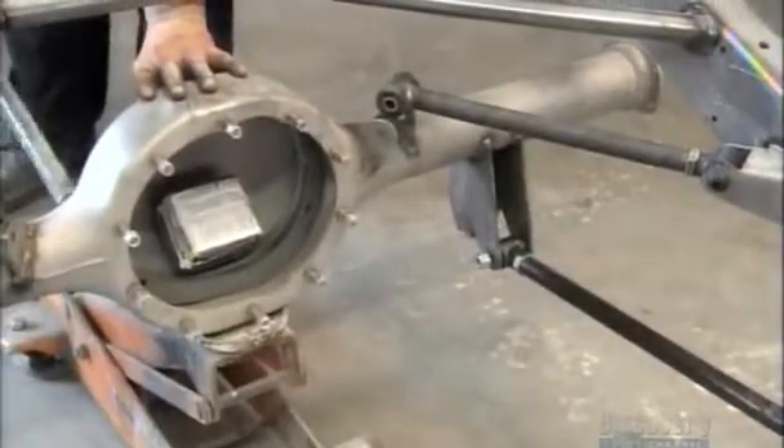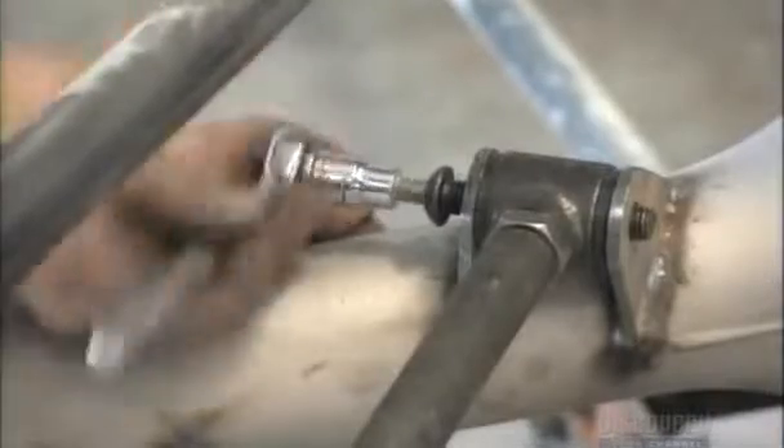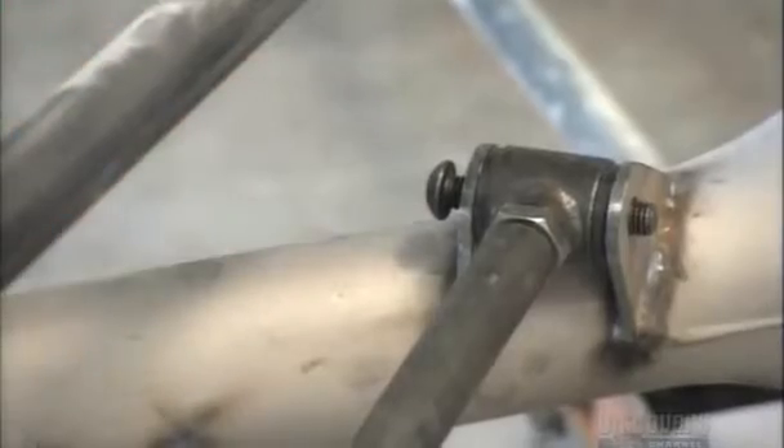Using a jack, they lift the differential housing into position. It anchors the rear wheel's propulsion system to the car's frame. They attach the suspension arms to the axles at an angle.